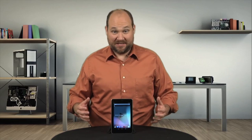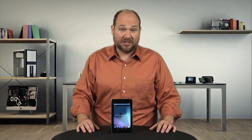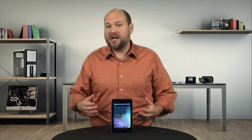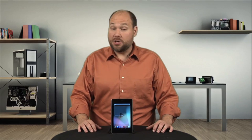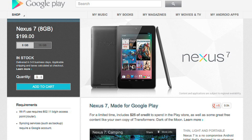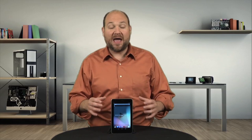Despite all its positives, Asus and Google did sacrifice a few features to keep the Nexus 7's price so low. There's no rear camera, no HDMI out, no cellular data option, and no memory card slot. But given that you can buy an 8 gig model for $199 and a 16 gig model for $249, you definitely get a lot of bang for your buck.